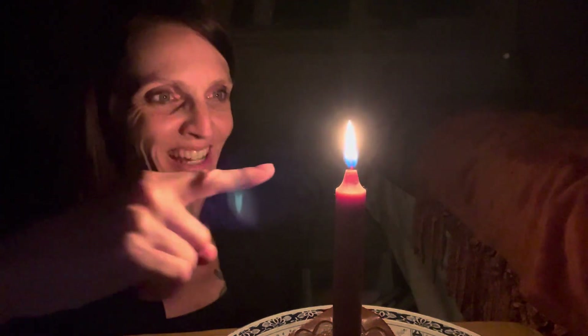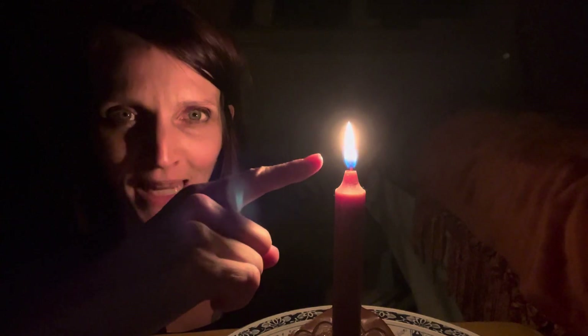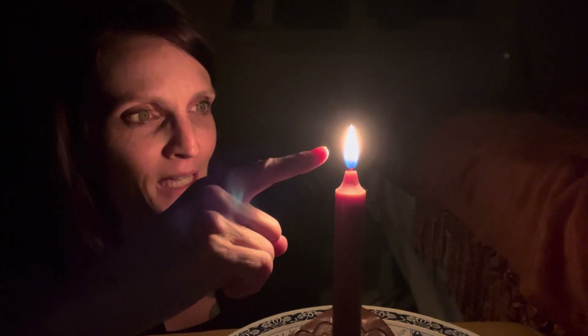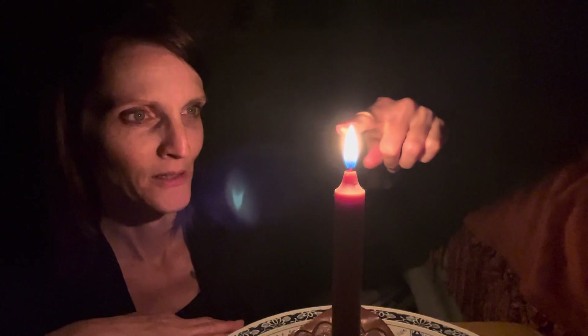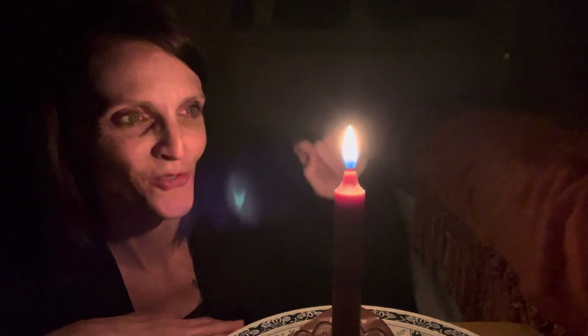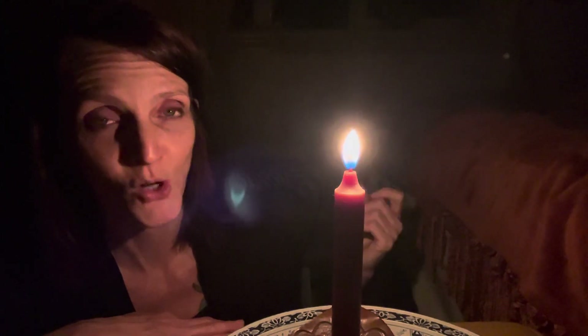You're staring into the solid part of the flame. I'm not far enough away, but my third eye is lined up. You're looking at the solid part of the flame until your eyes feel like they want to start watering.